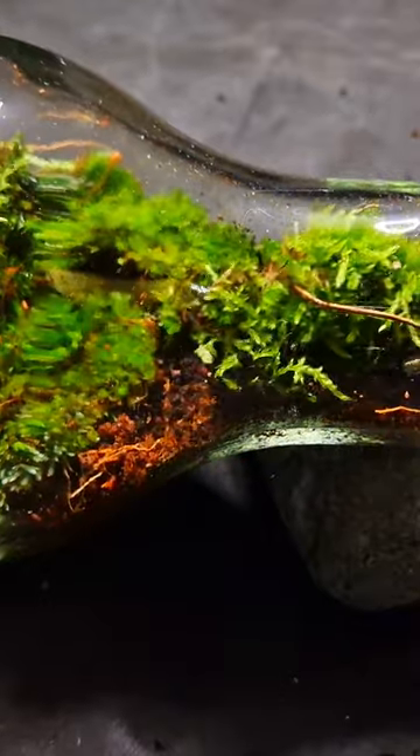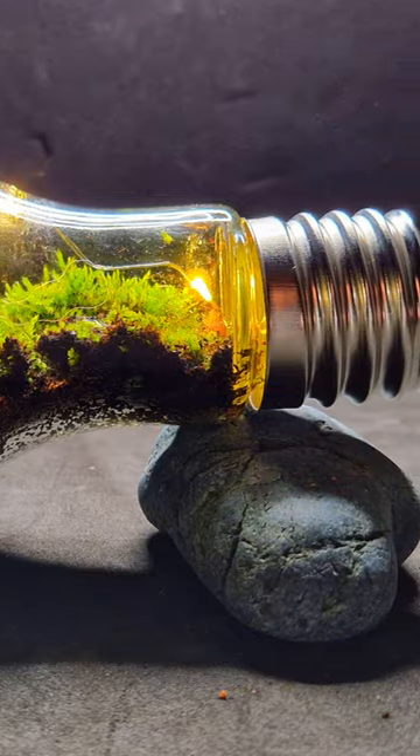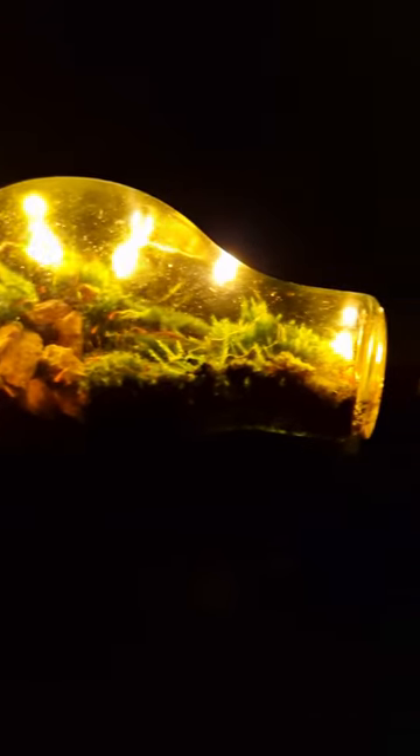Adding moss and putting in some lights — this is the finished terrarium in the dark. These lights look like fireflies. Wait for it, and here is how it looks in the dark.